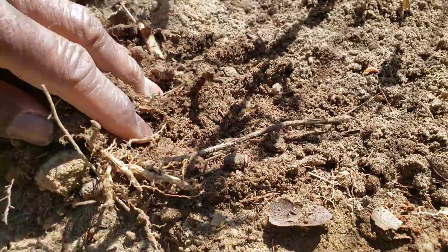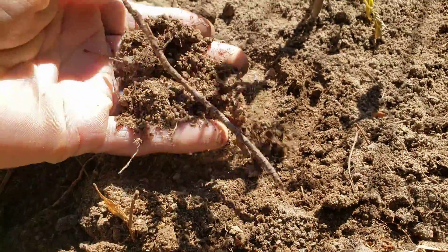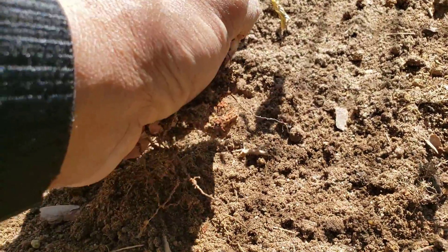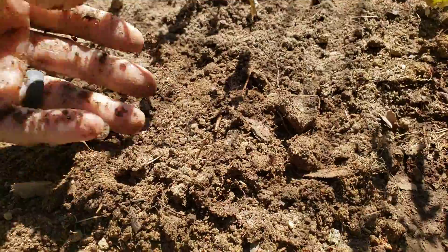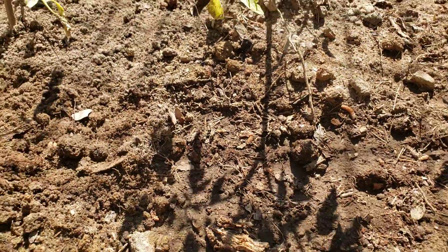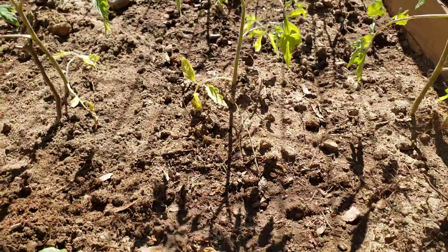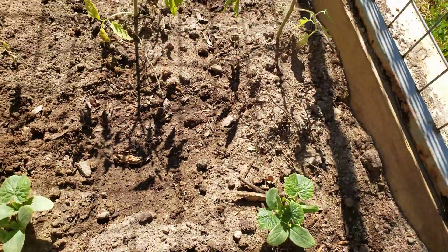The soil that I have doesn't have a lot of nutrients in it. It's basically got a lot of sand in it.